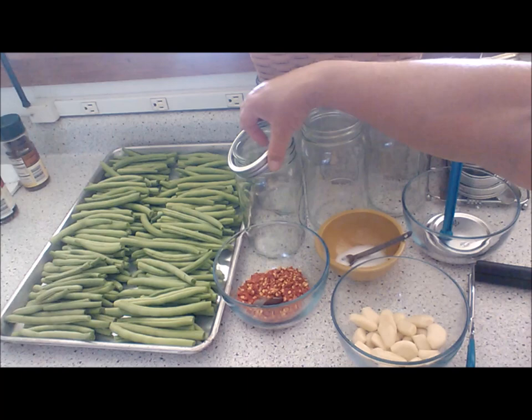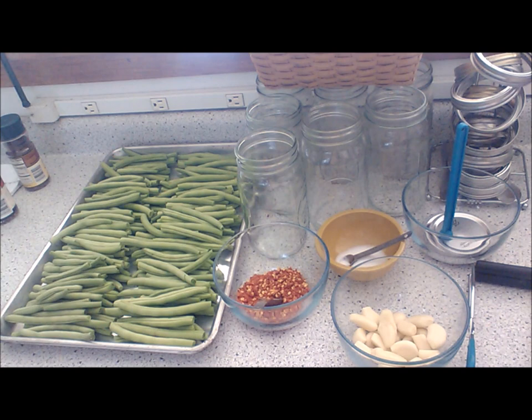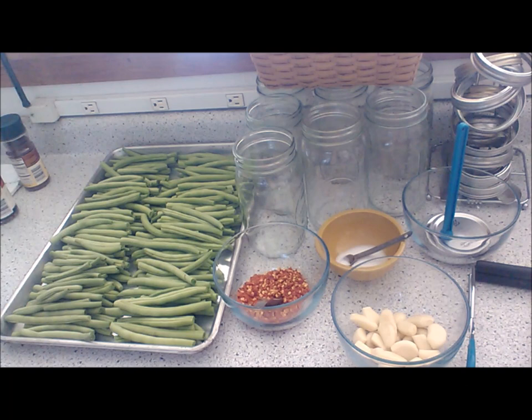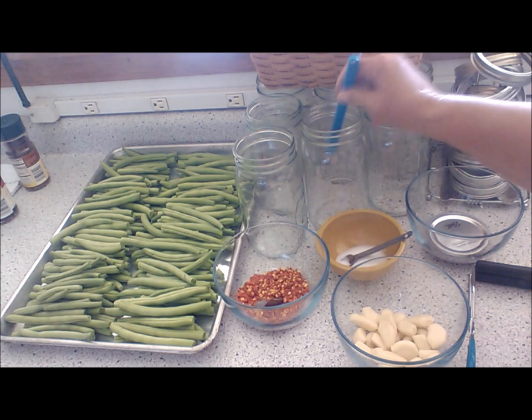What you want to do is just finger tight when you screw it on. I've got the brine going on the stove now. You're going to pack the beans lengthwise into the hot sterilized jars. To each pint add a quarter teaspoon of cayenne pepper, one clove of garlic — if it's a real small garlic I'll put two in — and a head of dill. Combine remaining ingredients and bring to a boil. Pour boiling liquid over the beans leaving about a quarter inch of headspace. I also use a chopstick to get my air bubbles out.